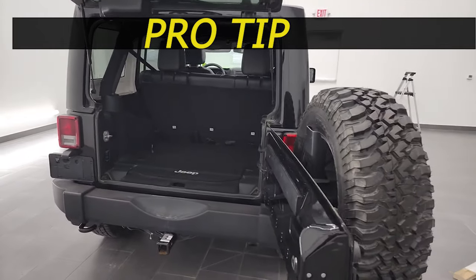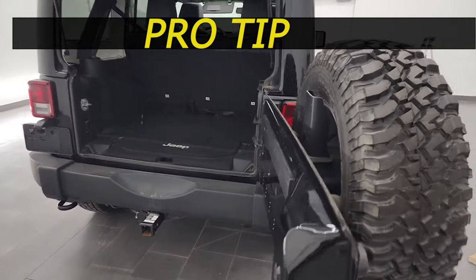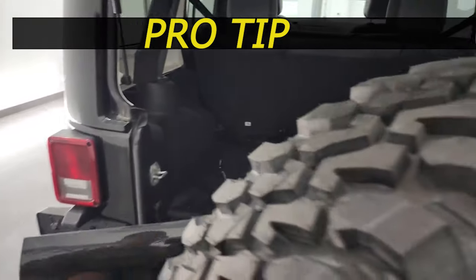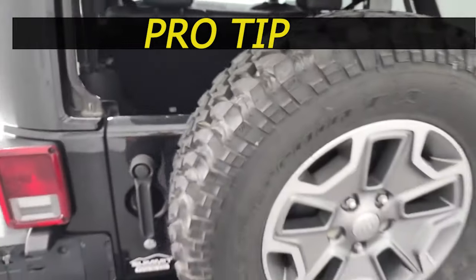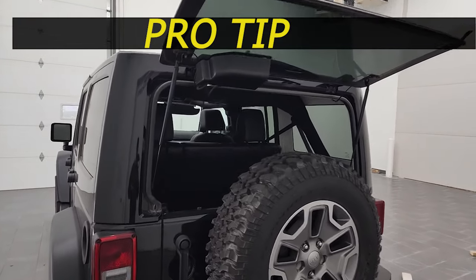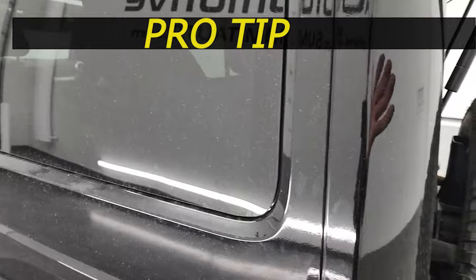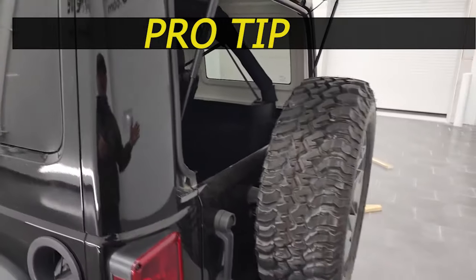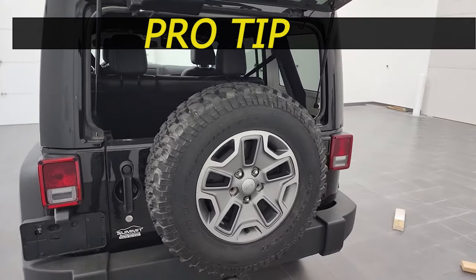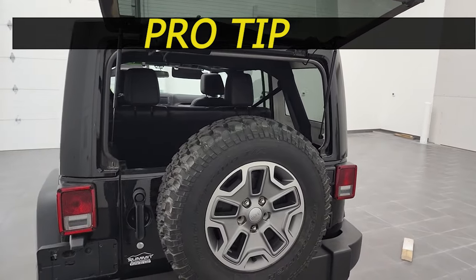Before we take the hard top off, here's my pro tip — I usually do one of these in every video. Close that door and leave the back glass up. You'll be able to get your hands in there and lift this off, then walk it right off the back when you take it off. Door closed, glass up — that's my pro tip for the day.